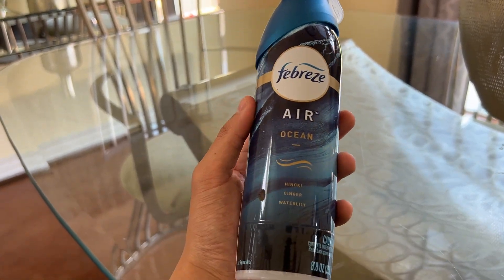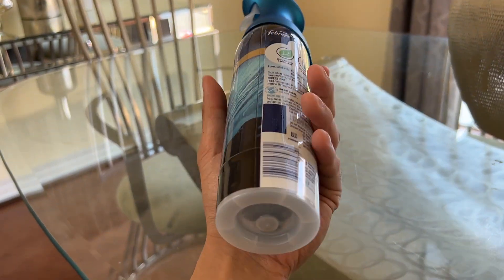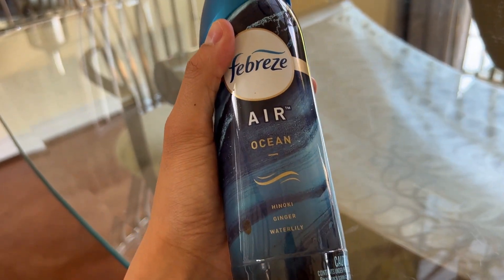Hey guys, today we're going to be looking at this Febreze Air Freshener. Looking at the back to start things off, it uses a corn-derived odor eliminator. It is water-based and it uses a natural propellant.